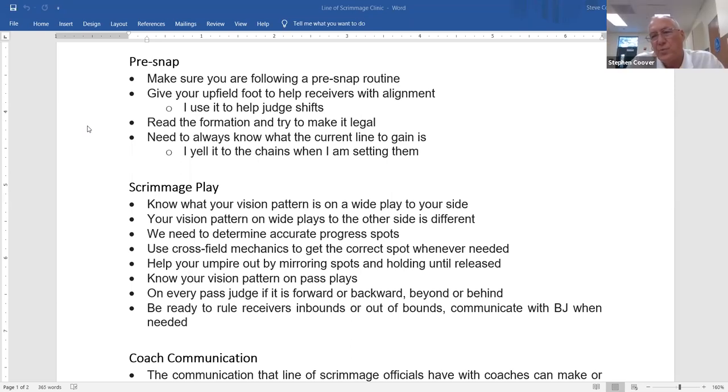This is really important. If you know the line to gain is the 32 and there's a pass or run and he falls down right near the 32, you have to decide whether he made it or not — without turning around to look at the chains. You know it's the 32. Is he short or did he make it? You should be able to use that information to award or deny a first down without referencing the chains.